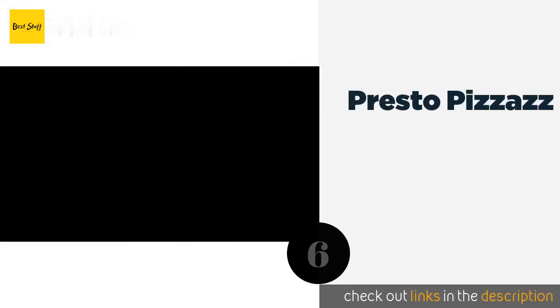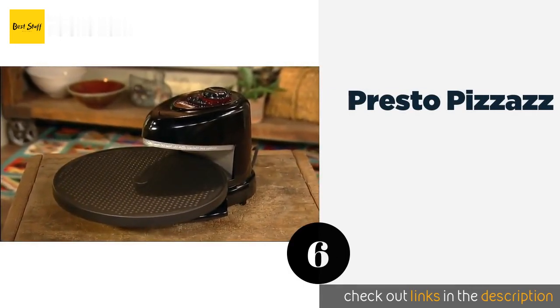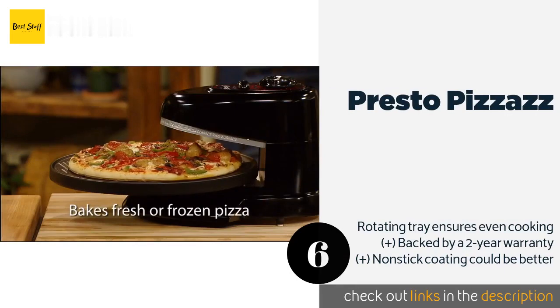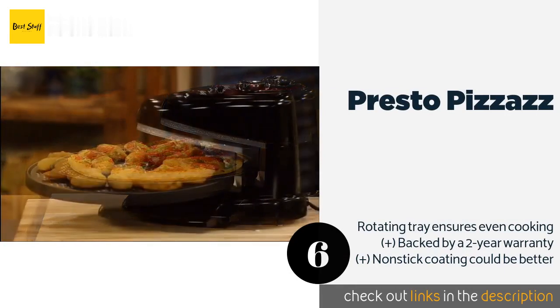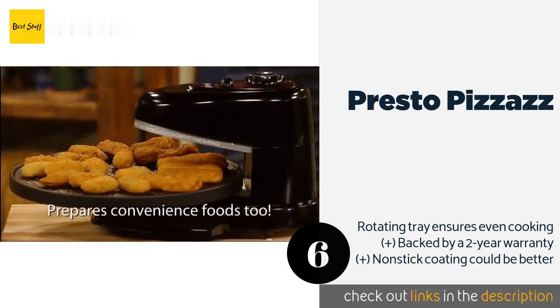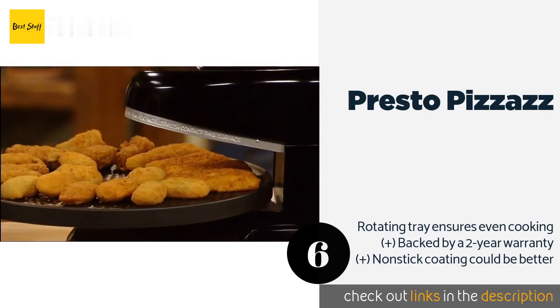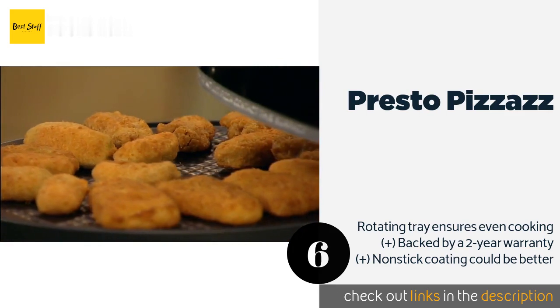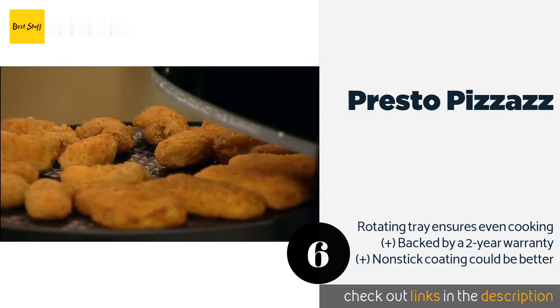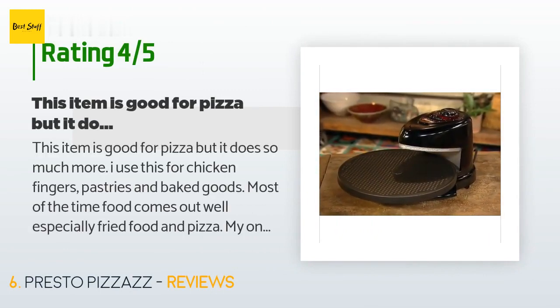The next one is the Presto Pizzazz. The top and bottom heating elements of the Presto Pizzazz can be controlled independently, which allows you to tailor your baking strategy to the specific type of pie you're preparing. It requires less time and less electricity than regular ovens. This product is available on Amazon for $45. It has an average of 4.7 stars from more than 5,387 customer reviews.